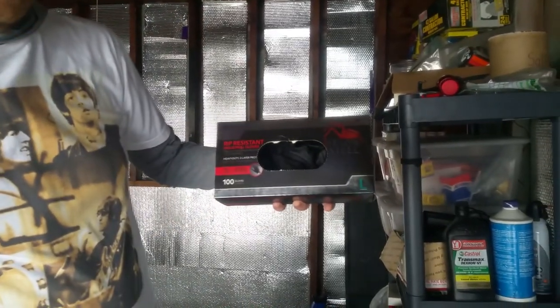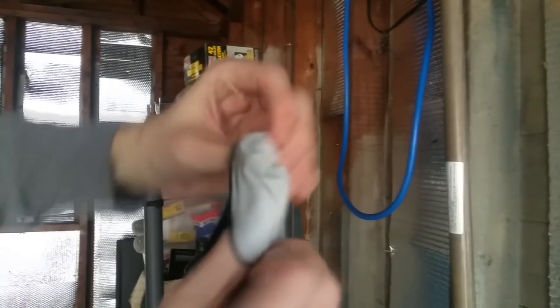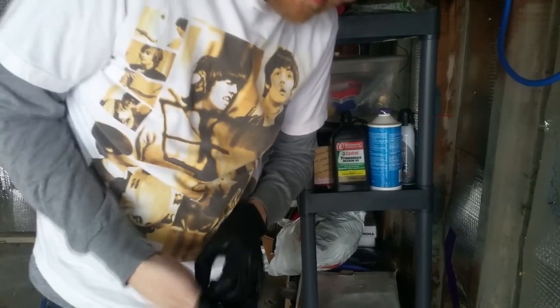Venom Steel - because these don't tear. The inside is a different layer than the outside and it's really hard to tear these. I'll put an affiliate link in the description for the ones I got. No tears!